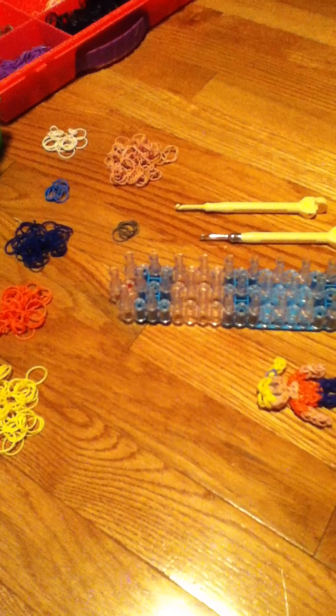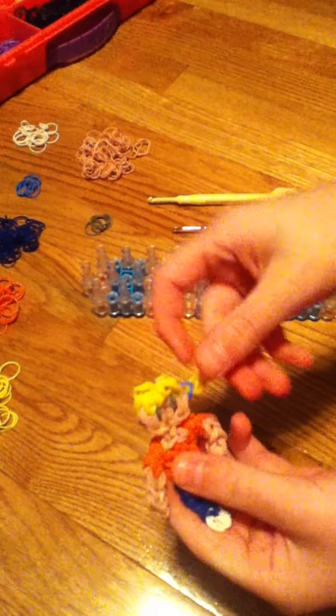Hi, it's Callie from the Crafty Girls and today I'm going to show you how to make Annabeth from the Percy Jackson series.